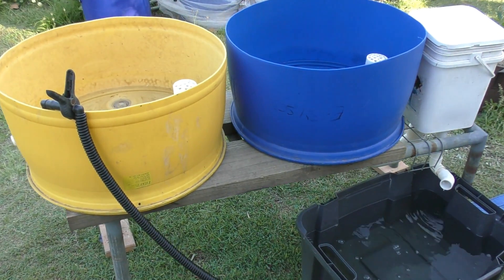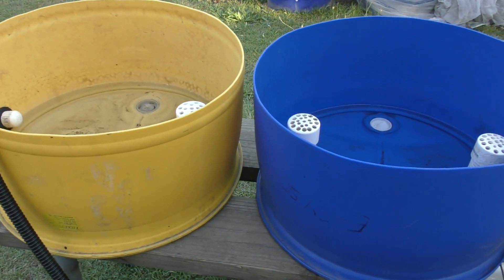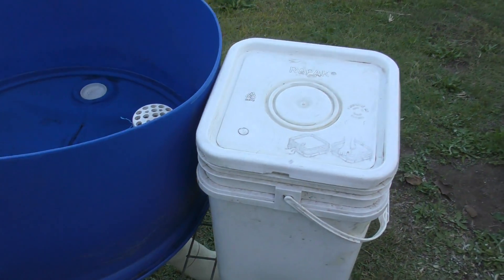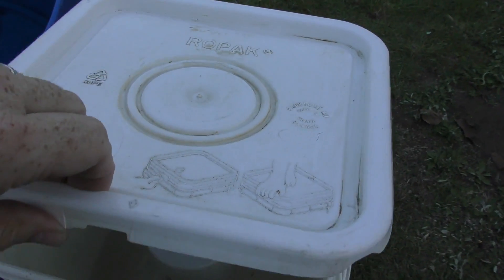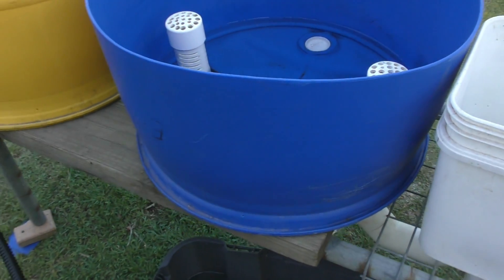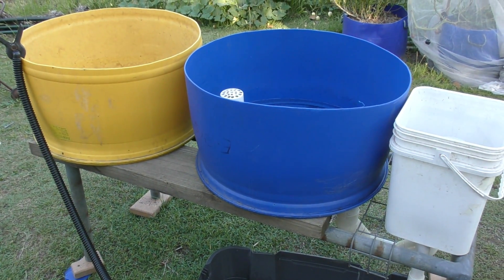Here's a look at the system. What we've got here are basically two flood and drain beds that are connected via pipework underneath to a control box that has a bell siphon in it. This isn't exactly how I'll be setting mine up — this is just to give you folks a little look at one way you could do it. Definitely not the only way.